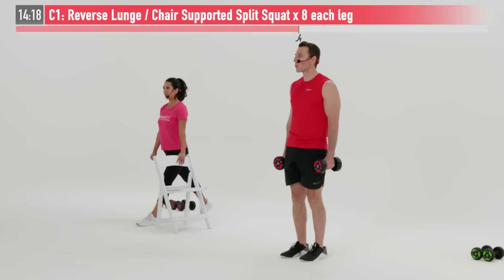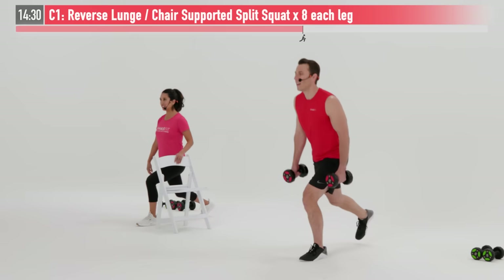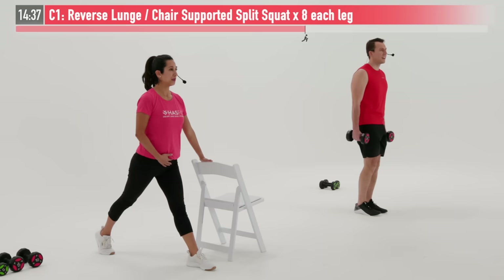One, two. The goal on this one is to get down until both knees are at a 90-degree angle, keeping good posture so you're not leaning forward. We have three more reps. Last two right here — stay strong. And eight.